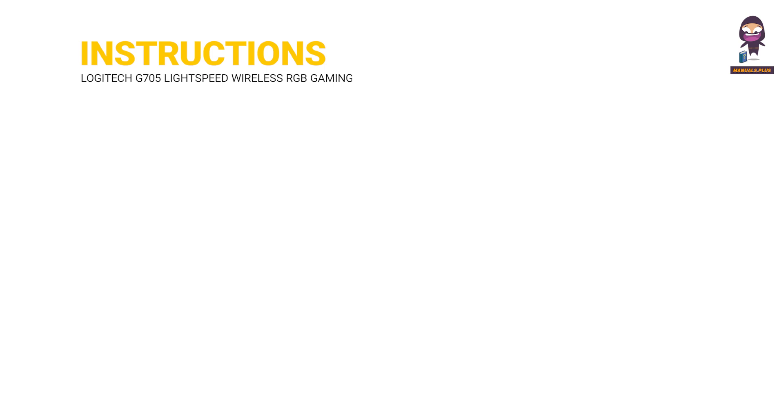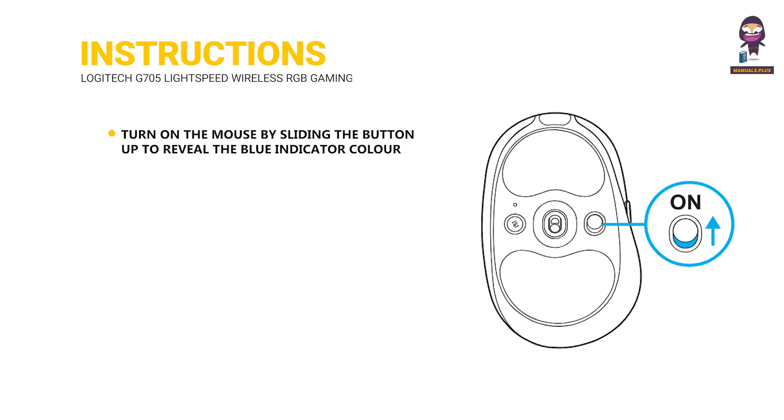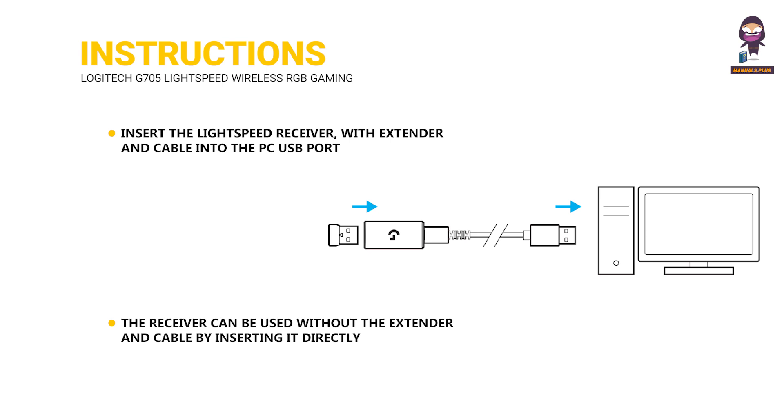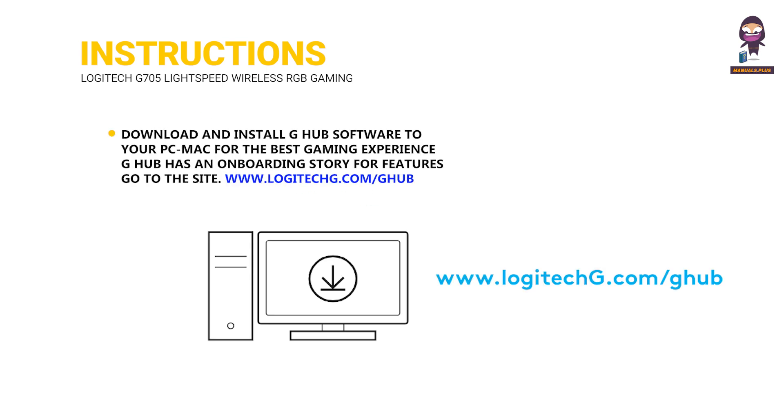Setup Instructions: turn on the mouse by sliding the button up to reveal the blue indicator color. Insert the Lightspeed Receiver with the extender and cable into the PC USB port. The receiver can also be used without the extender by inserting it directly into a USB port if desired.